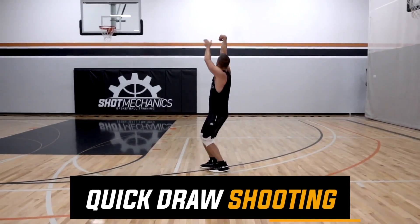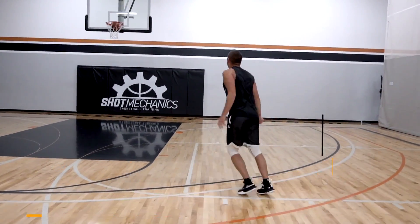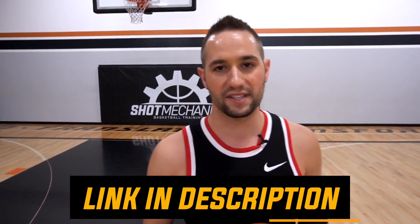Before we jump into it, all you've got to do is click the top link in the description down below to get free access to my Quick Draw Shooting Workout. This is a 100% free workout I put together for you to help you increase your in-game shooting speed, your in-game consistency, and your in-game confidence. Click the top link in the description down below — again, 100% free.